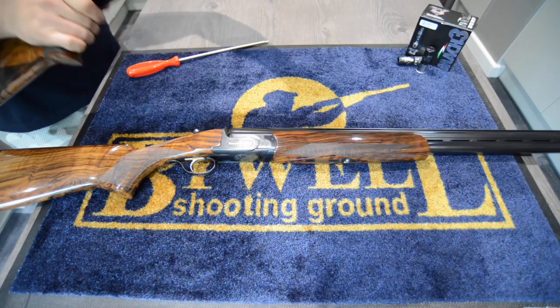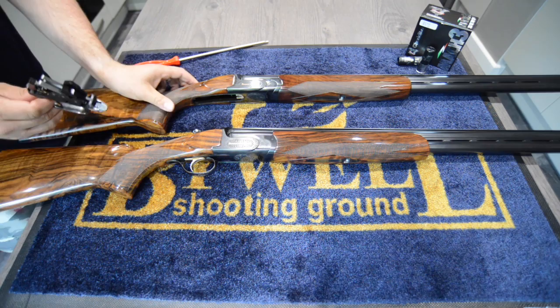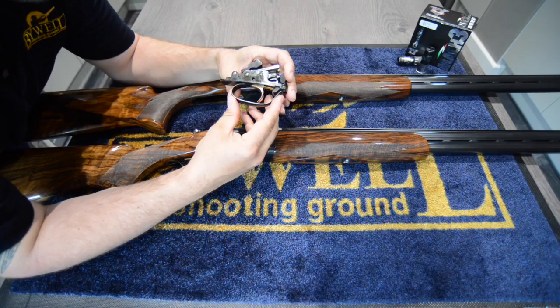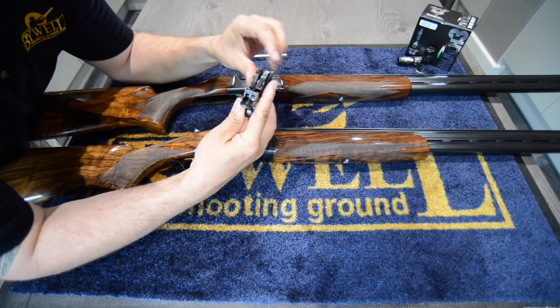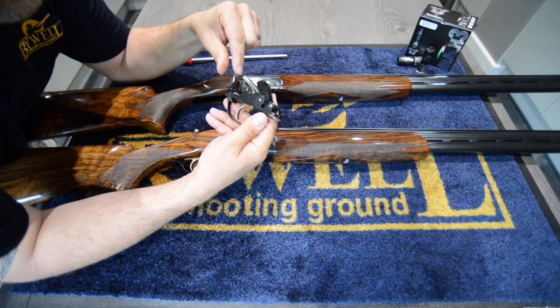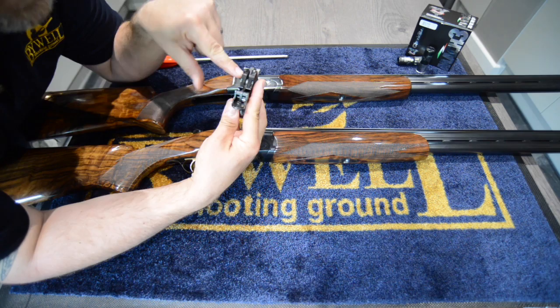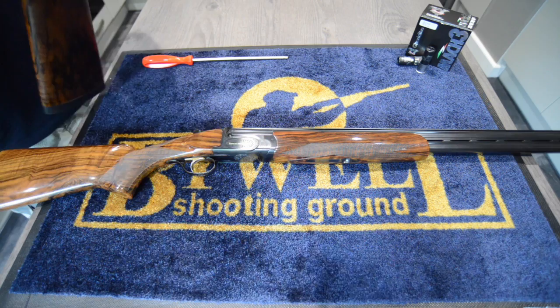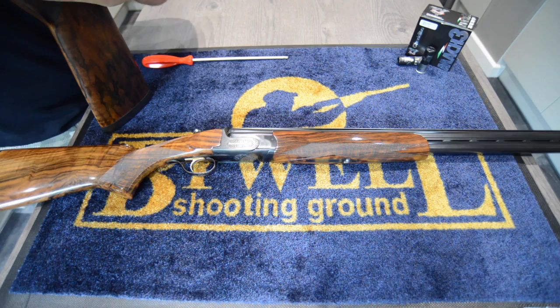What I've done just now is remove the trigger - it's literally a case of pushing the safety forward quite hard and then the trigger levers out, giving you access to this trigger group. It's quite a compact work of art. You can see the hammers, which are powered by these V springs, the sear, and the barrel selector. The hammers have different angled faces which meet the firing pins going to the top and bottom barrel. You get a toolkit allowing you to change the V springs if needed and quickly service the gun whilst shooting.